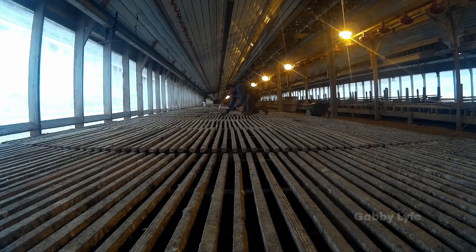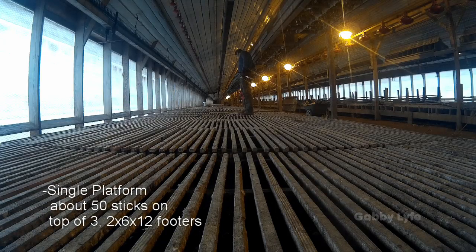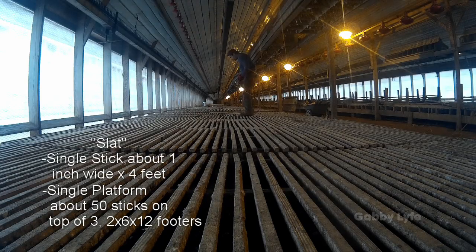One of the main repair jobs inside of a breeder house is the slats, and the slats are raised platforms that the chickens stand on. Above the slats are the chickens' food and water, and underneath is all of the chicken litter. Right here, I'm checking all the slats for any loose slats. To clarify what a slat is: a slat is a single stick of one inch wide by four feet long — it's a piece of wood — and it is also a combination of 50 slats, 50 of those sticks, on top of three 2x6x12 footers. The word slat describes both an entire platform and the sticks that make it up.